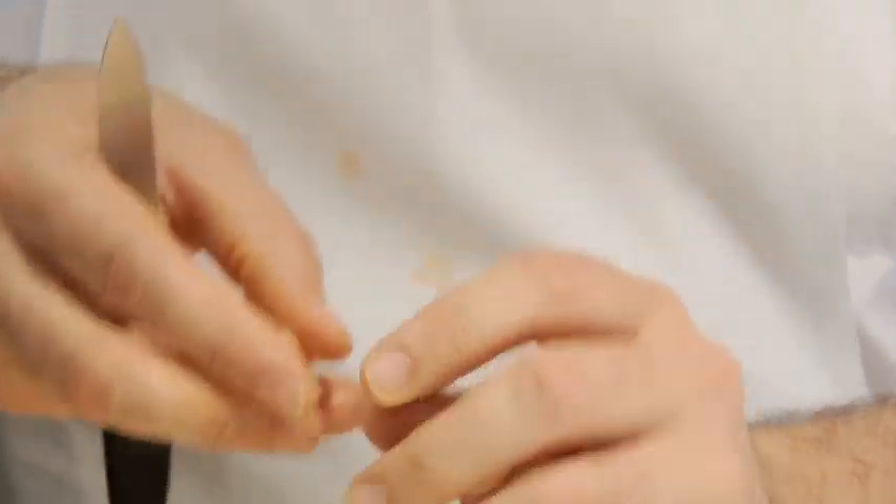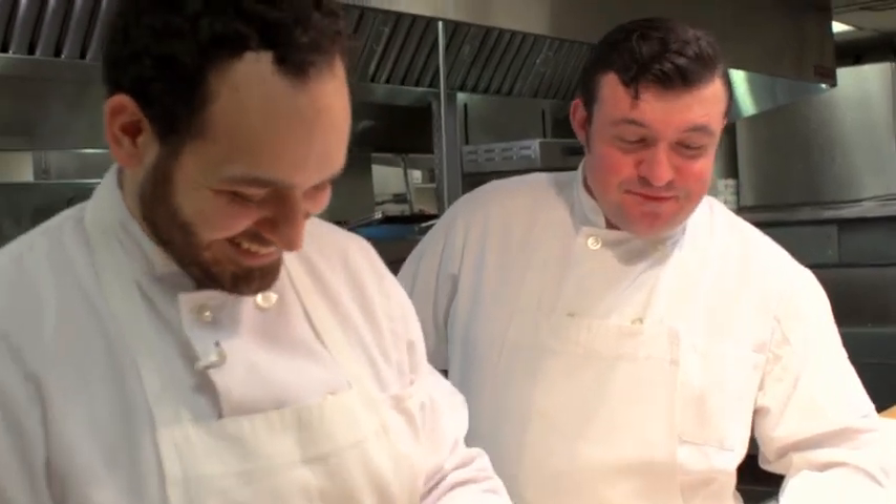The pasta ladies that we have here at the restaurant, and my grandmother and my mother, would make this look absolutely effortless. I think I need more practice. While our orecchiette is done, our last component to our dish is our lamb sausage.